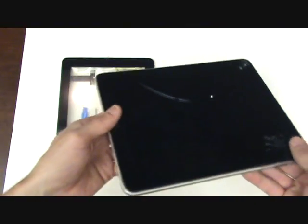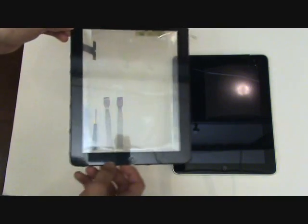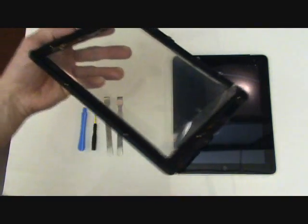Now, if your actual LCD display is cracked, maybe in addition to the front glass being cracked, you'll also need to replace that part. And by following this video, you will see just how to do that as well.